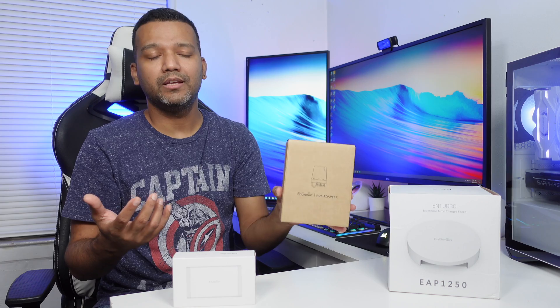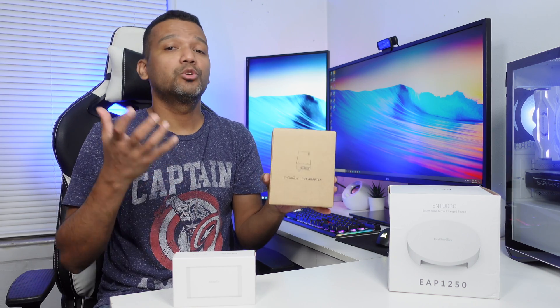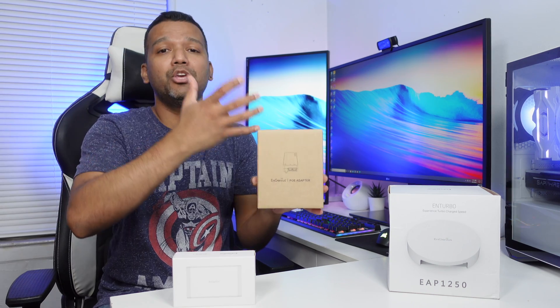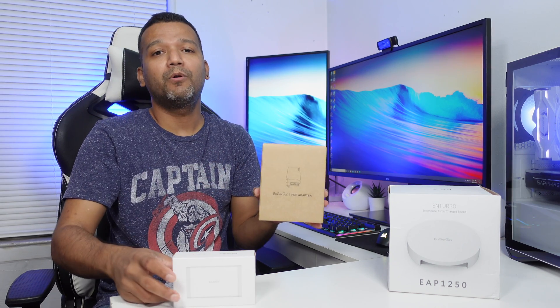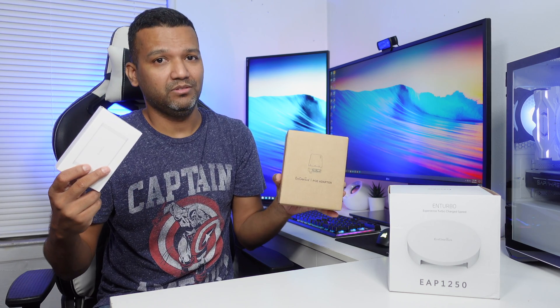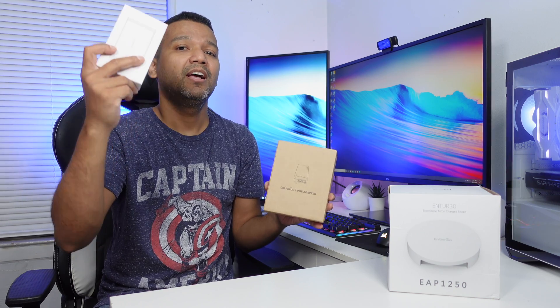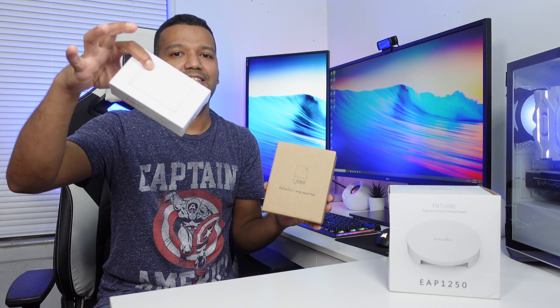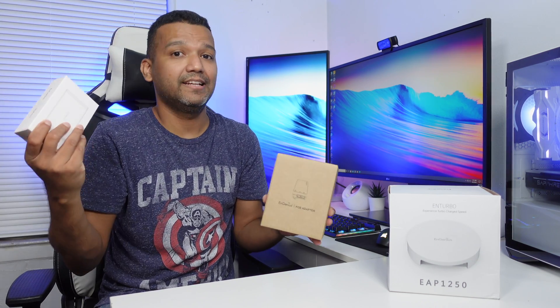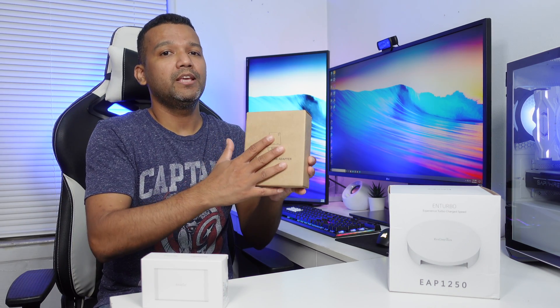POE means Power over Ethernet. Basically with a POE you can actually power a device with just the ethernet cable, which is really cool. So you don't need a power adapter for this SkyKey right here — you don't need a dedicated power adapter. You can actually power it with this POE adapter.